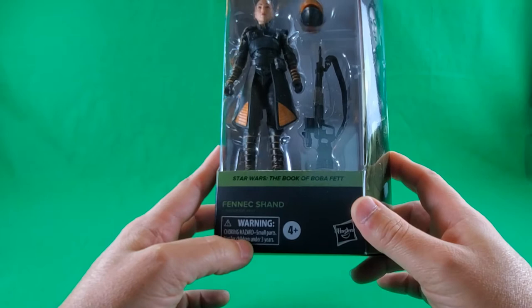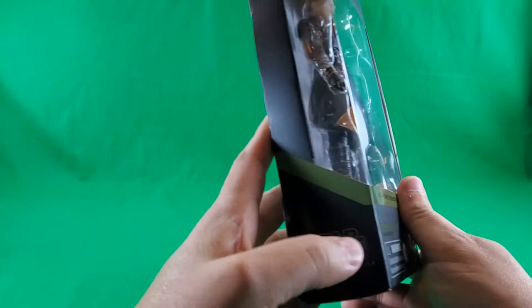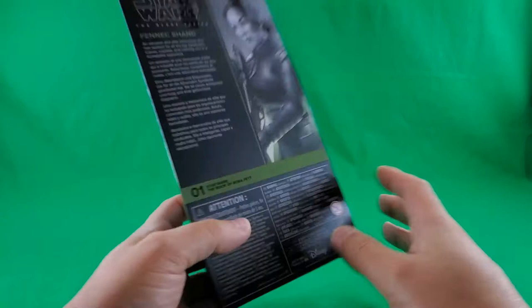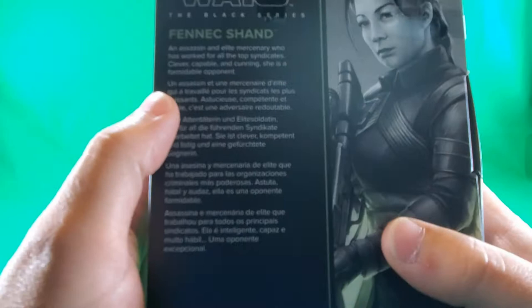Star Wars Book of Boba Fett, Fennec Shand. Warning - don't stick things in your pie hole that don't belong there. Four and up, Hasbro print. On the bottom, small print, fine print, legalese print, made in China print. Some symbols I'm not going to learn, and a barcode. On this side, a stripe continuing around from the front to the back. Star Wars The Black Series on this side. Nice artwork of Fennec Shand. And on the back, that same artwork of Fennec Shand.